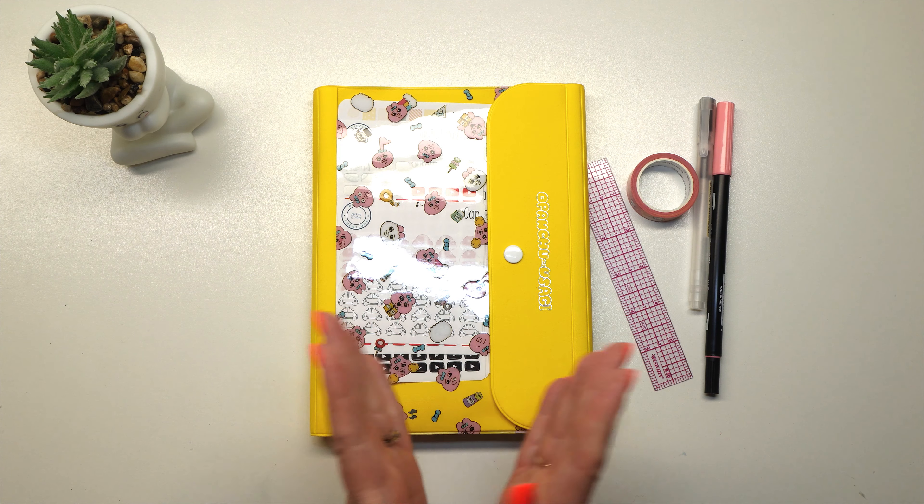I do really quickly want to show off my little cute dude. I got him on Amazon — it's like a pack of four and you can get different faces for him. He's so cute, I just had to show him off. He's now going to be my little companion on these videos. I love him.